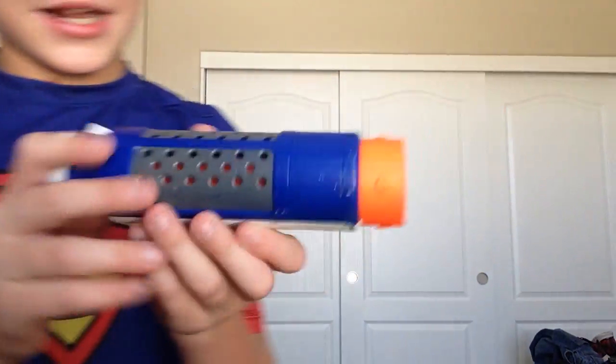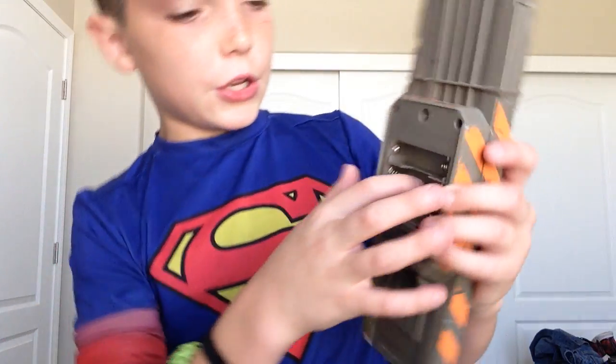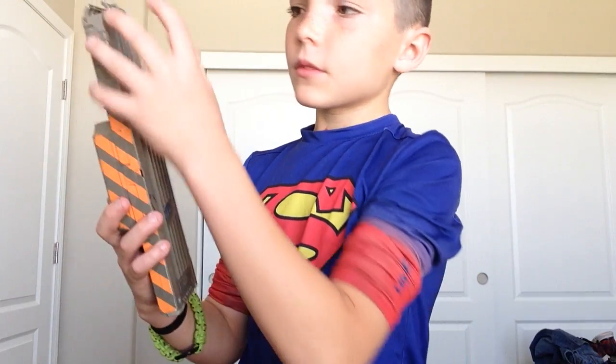We have the same guns. And then we have this — this has batteries. You put these glow dots in so you just do that and it goes into the magazine. We just took it out and put it in a different one. You put it in and the bullets glow. When you shoot them, they glow. It's really cool.